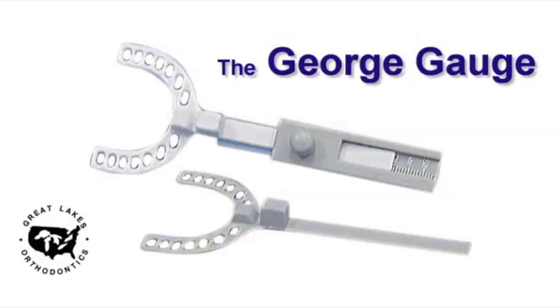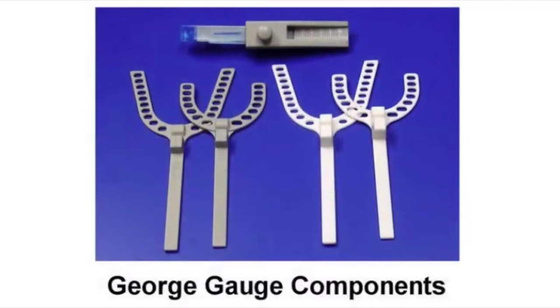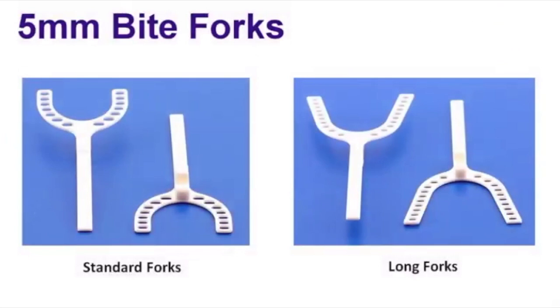The George Gauge allows the clinician to capture the protrusive bite registration. It will also enable you to have a baseline so you know where your start position is with your sleep devices. The George Gauge comes with two sets of sizes. The white fork will indicate the 5mm incisal clearance once placed in the gauge, and this is the one that is more commonly recommended for your sleep devices.